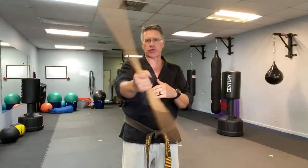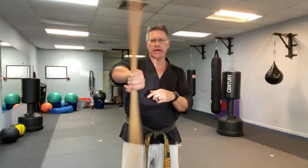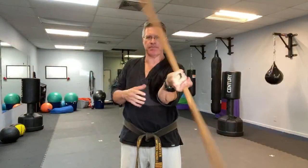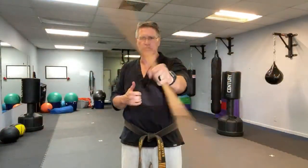Stay safe from injury during this workout. After you do this for 30 seconds in one hand, you put it in the other hand and do 30 seconds — spinning on this side, just getting that wrist lubricated. The blood gets in there, the plasma gets in there. Stay safe from injury.